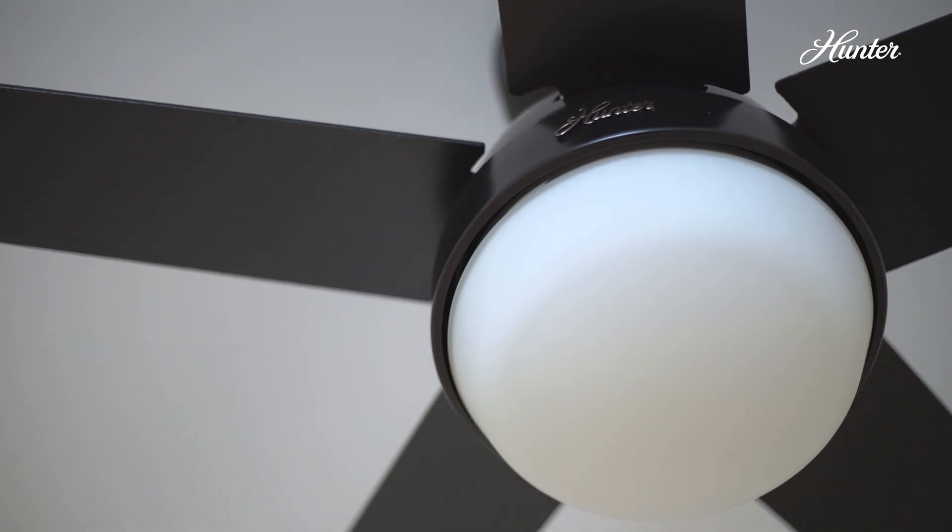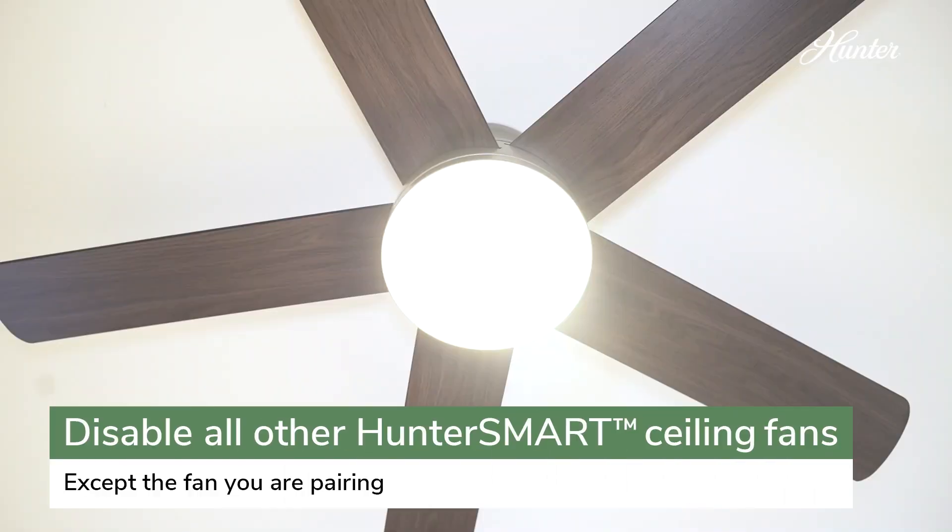Before you start the pairing process, disable all other Hunter Smart Ceiling fans.